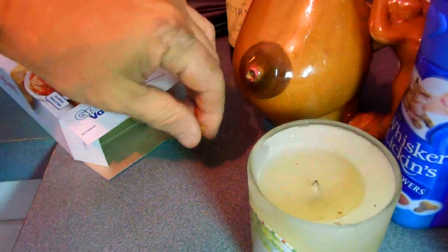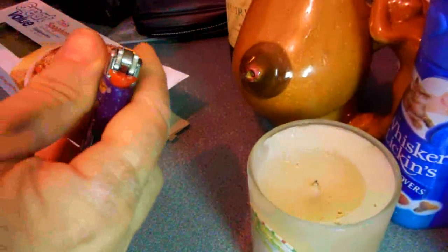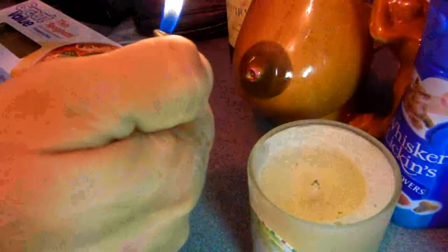Alright, this is the spaghetti lighter. Believe it or not, you can take an ordinary strand of spaghetti and you can light it up. Watch.